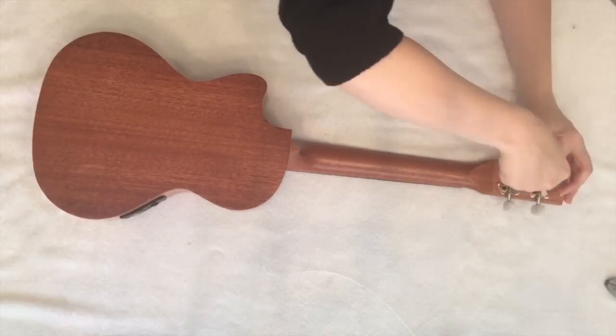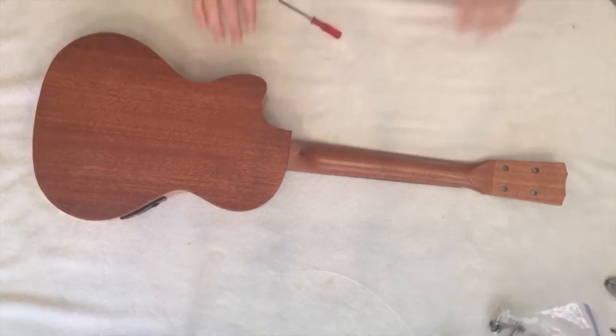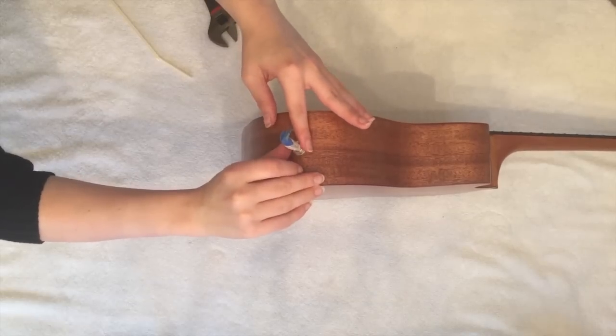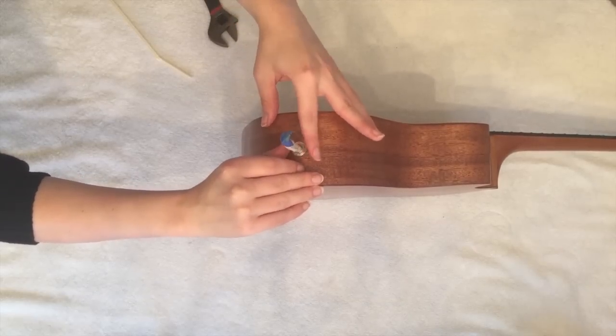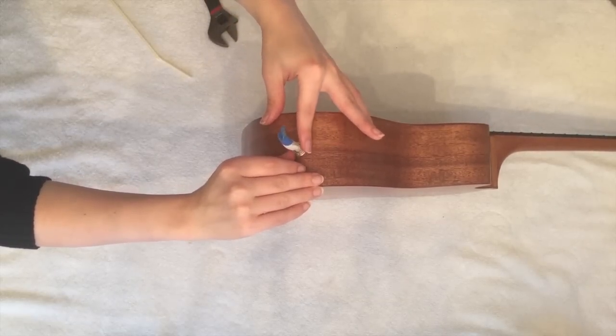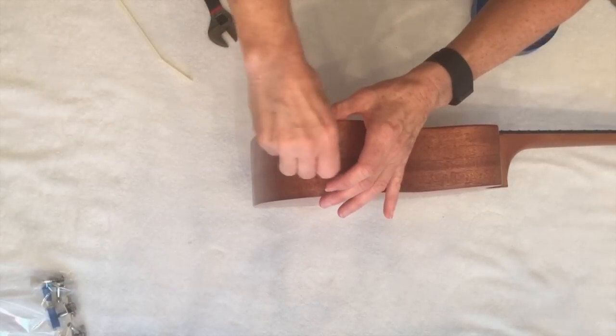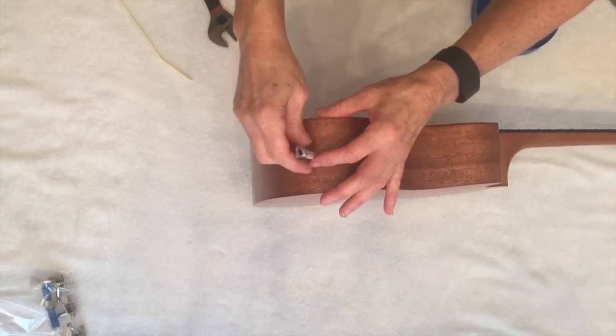First, go ahead and disassemble your ukulele. Put all parts in a baggie and set aside. Use a piece of rolled up construction paper so that you don't lose these pieces. You can use them to get them off. Then roll up another piece of construction paper to plug up the hole.